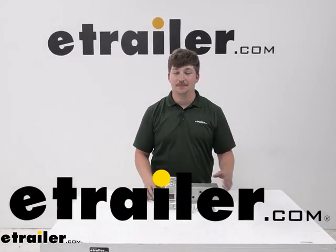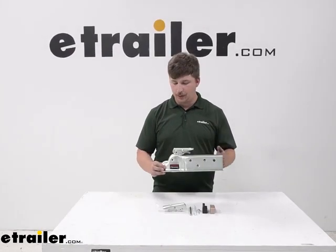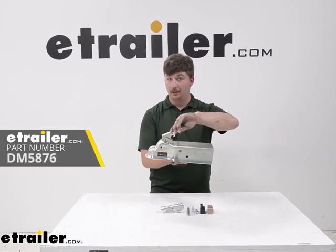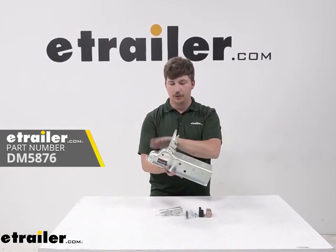Hi everyone, Aiden here at eTrailer. Today we're going to be taking a look at and showing you how to replace the latch assembly on your Demco Metal eZ-Latch Couplers for 2-inch balls.